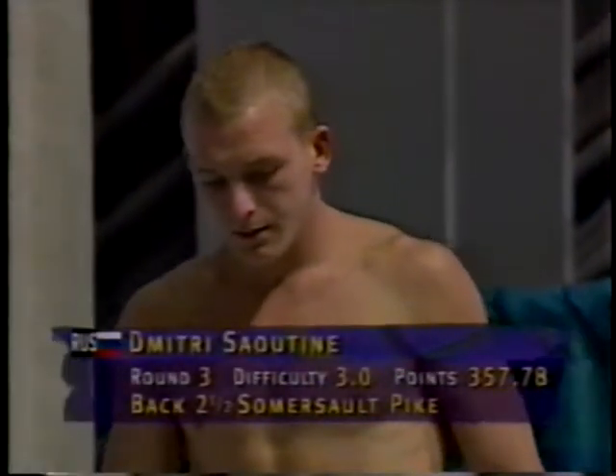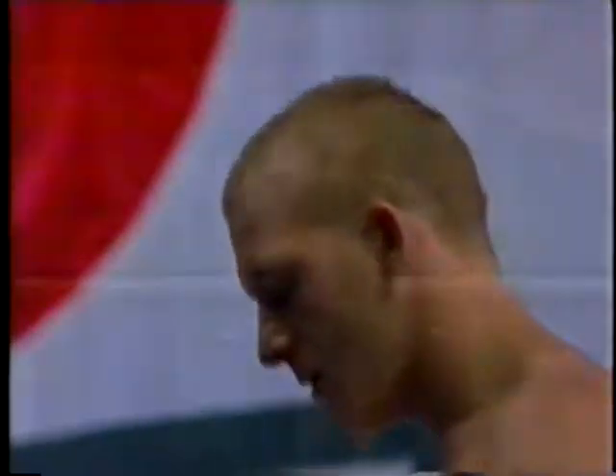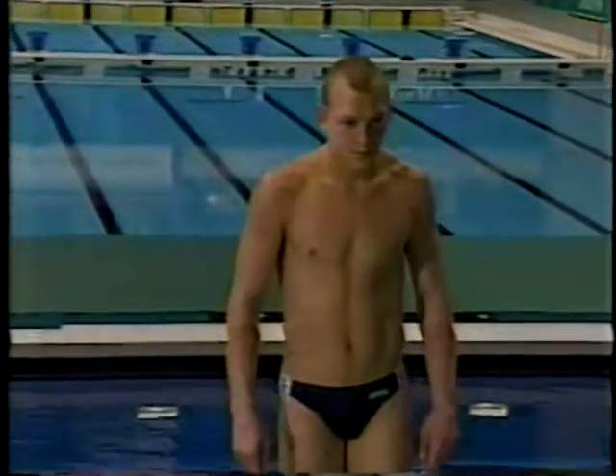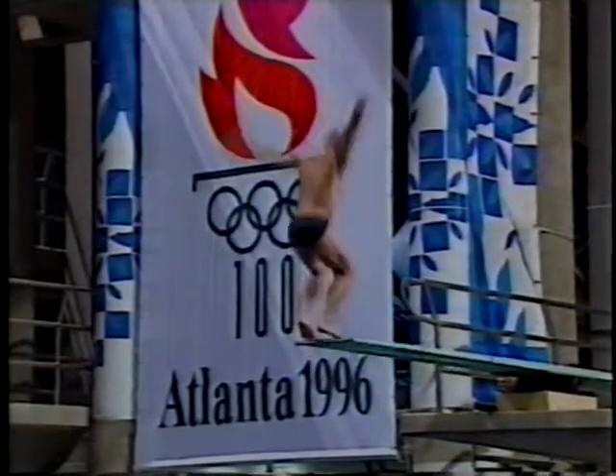Here's the bronze medalist on three meter in Spain, Dmitry Souten, a twenty-two-year-old Russian. A little bit of a rocky start so far — he had trouble on both his first two dives, only scoring around sevens, which is uncharacteristic of him. This is back two and a half pike. It is an excellent dive for him. We want to see him put it away.